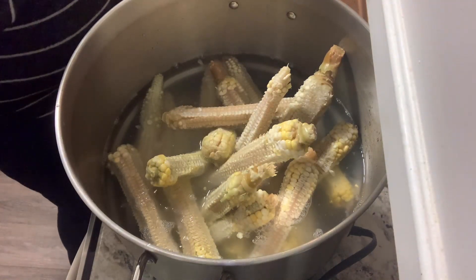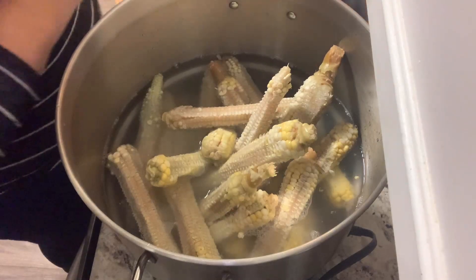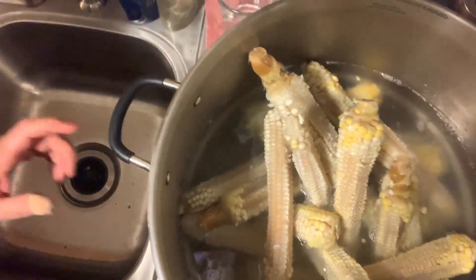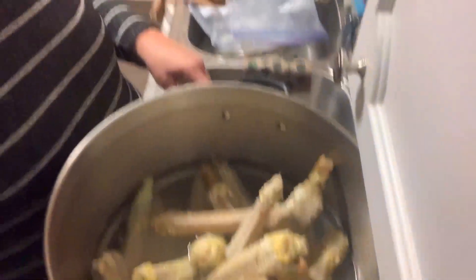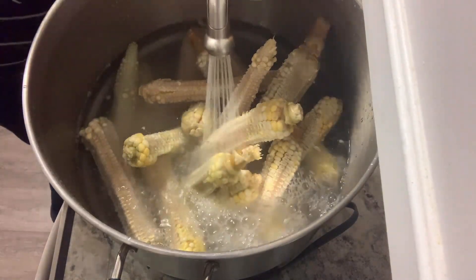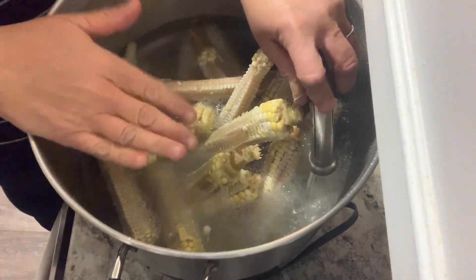This is a water bath canner, but I've only used it to make broth. I'm going to move you around — there is a spigot here that can go into the sink, so I'm able to easily get the broth out. I usually put a strainer over here and I'm able to get the broth out quickly.